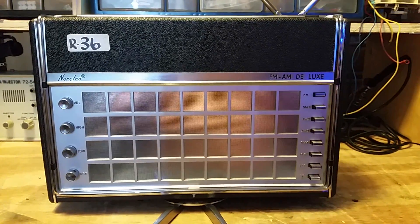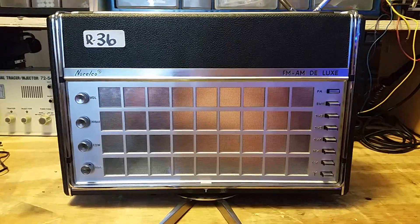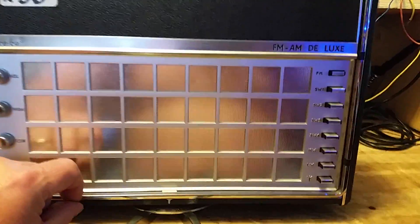Here we have a FM-AM Deluxe Naroko. This was from an estate sale from a collector. The radio appears to be in really nice condition.